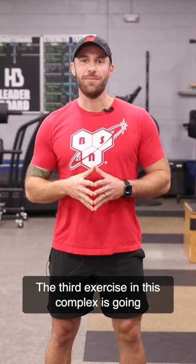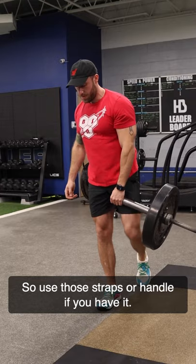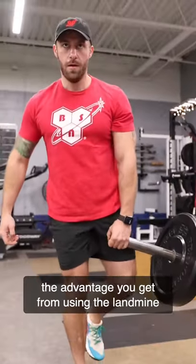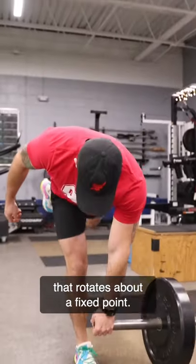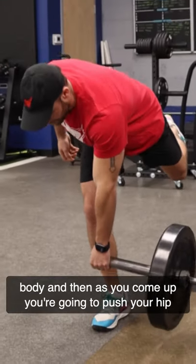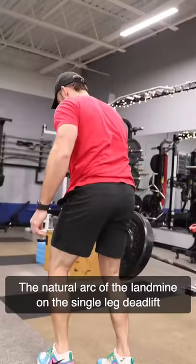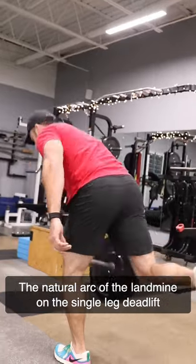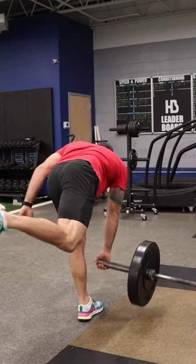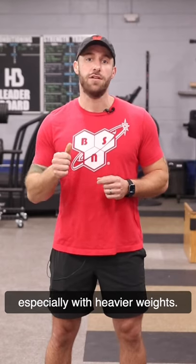The third exercise in this complex is going to tax your grip again, and this is one where your grip might start to fail, so use those straps or handle if you have it. The landmine single leg deadlift highlights the advantage you get from using the landmine that rotates about a fixed point. As you go down your arm will naturally reach across your body, and then as you come up you're going to push your hip up and out using your glutes. The natural arc of the landmine on the single leg deadlift feels really good and it helps to increase glute activation. The landmine being fixed to the ground also helps with balance, which can be a huge relief especially with heavier weights.